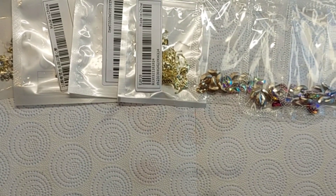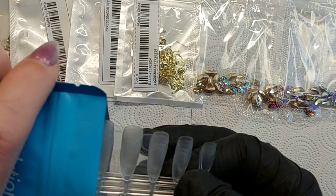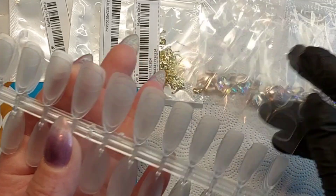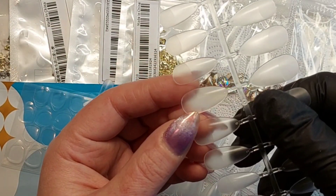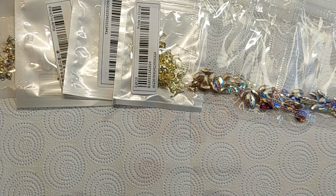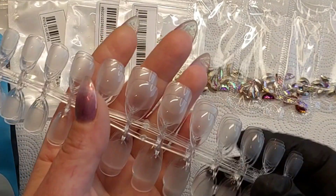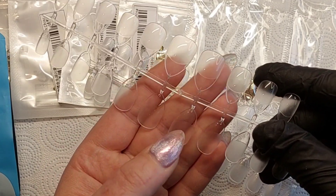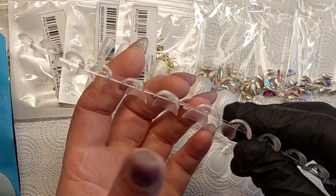That is everything from Sheen for charms. I also got some more of these tips - the same kind I have on this hand. I thought these new ones would be longer and bigger but they're not quite the same. There are about 120 tips in the pack, very cheap. Look at this - see how small this one looks beside the one I'm wearing. This one is more flat and this one is super curved.